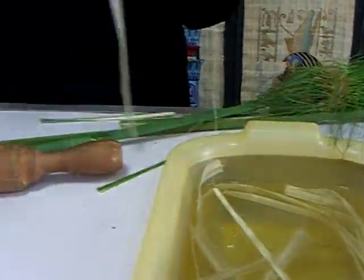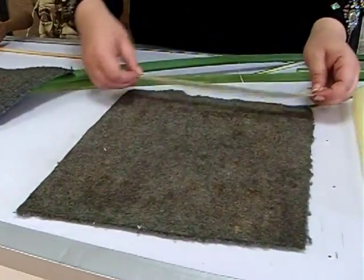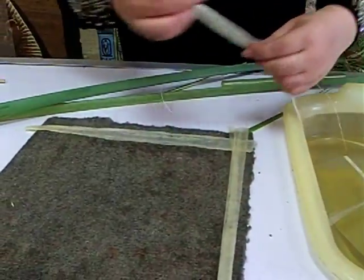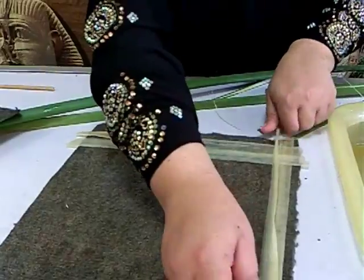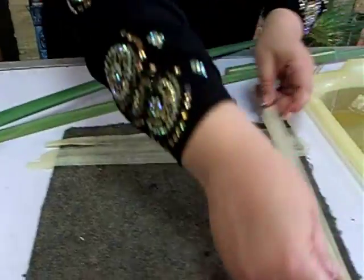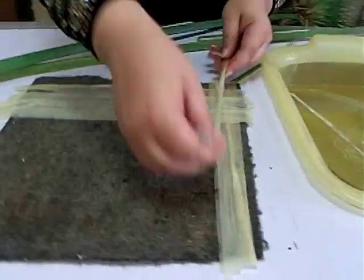Then we place all the slices between fabric material — in ancient times they used two big stones instead. We put it between strong fabric and the strips stick together by natural gelatin — no glue, no chemicals, purely natural. We crisscross the slices over and over. You can make one complete sheet of paper now — it's really remarkable how that works.